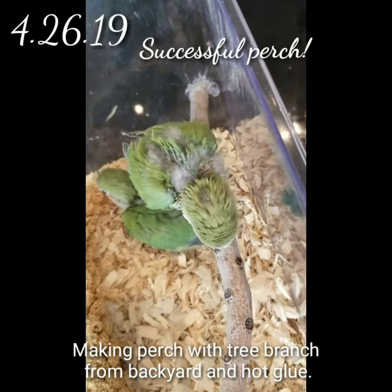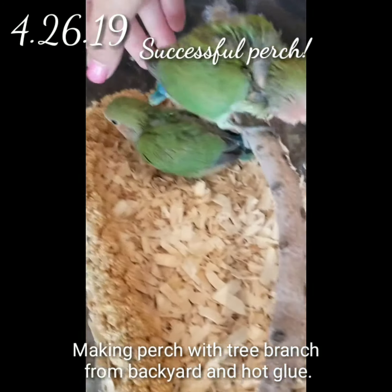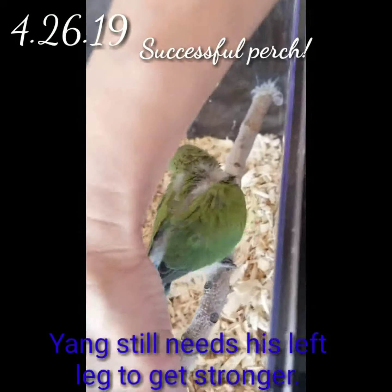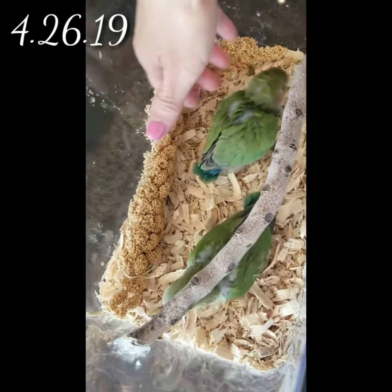It looks like Yang likes it. Yen, you're still down there, but let's see — will you go up? Will you try it? I know you've got one leg a little injured, but look. Oh, no, poor guy.